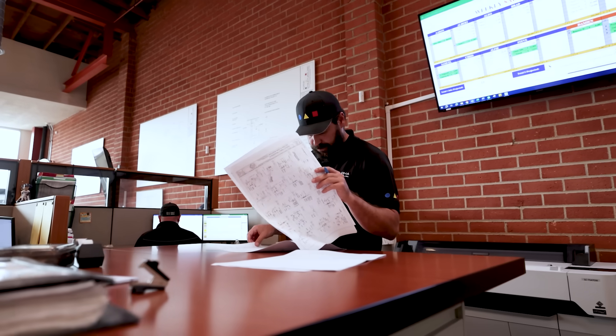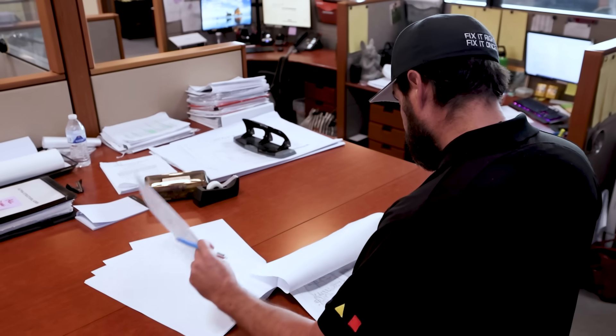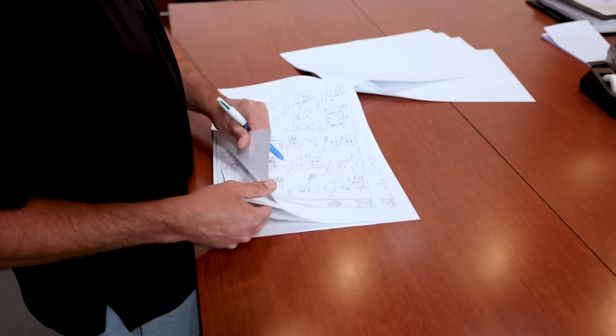After my initial assessment, we had to come up with a design to best fit the homeowner's need, not only short-term but long-term for the house. We came up with a design to fully replace this 1920s foundation with a new up-to-code, seismically reinforced foundation system.